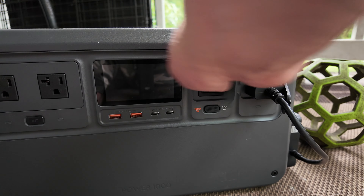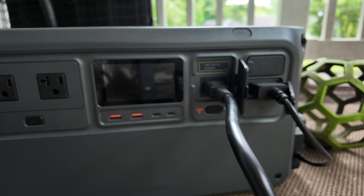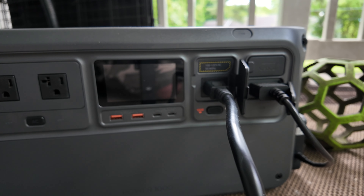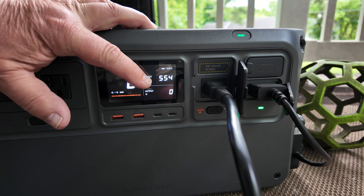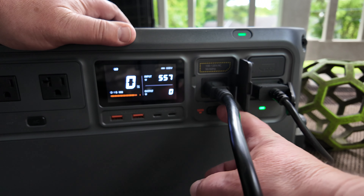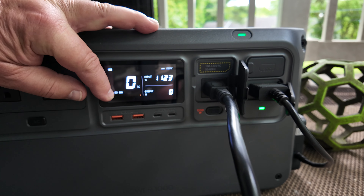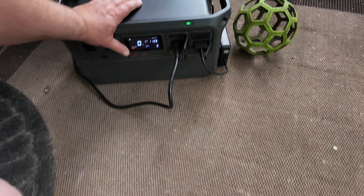You can charge this thing with a regular power cord plugged into your house. Let's see what happens — it turns on on its own and runs an input of 500 watts, but you can run it at 1200 watts. Look at that — you can charge it with 1200 watts, which means it can charge in about one hour.